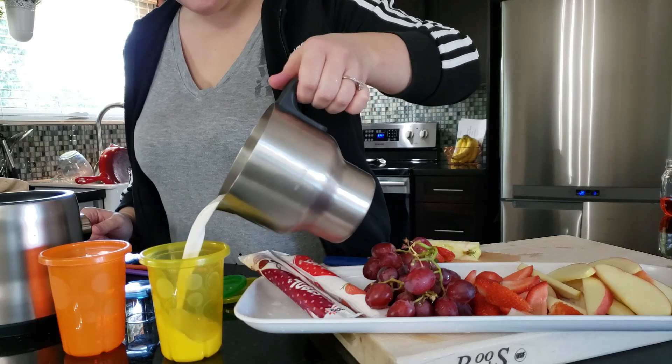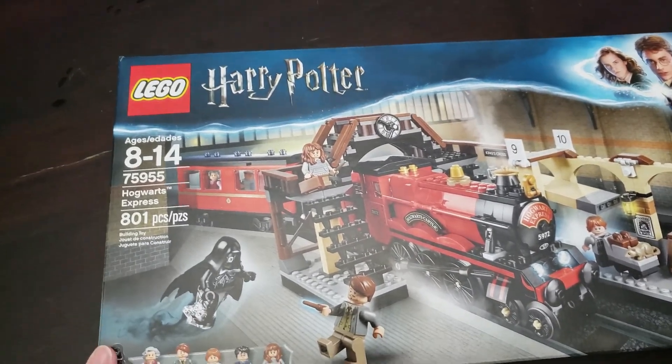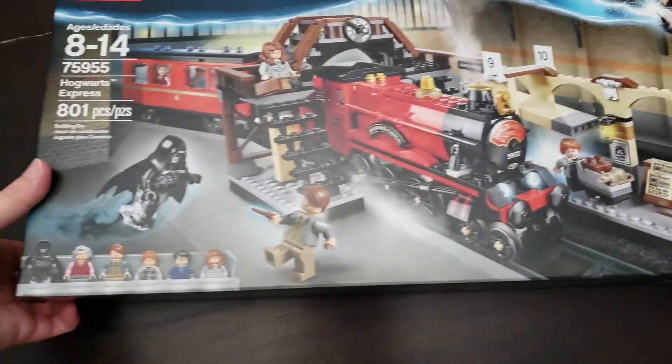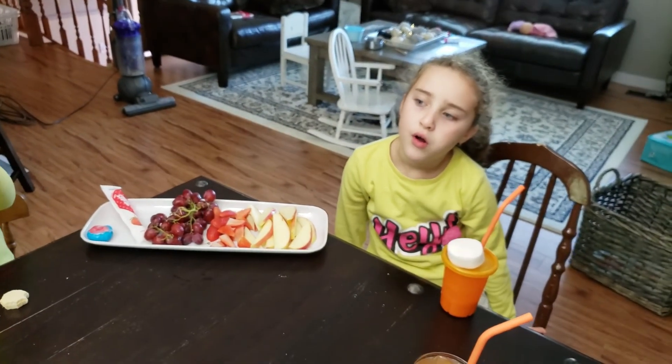Mmm, is that milk? Vanilla milk. Okay, so we are going to get started on this Lego build. It is a really cool Harry Potter Hogwarts Express — that looks like this — and let's hope we get it done within the next three, four hours or so.